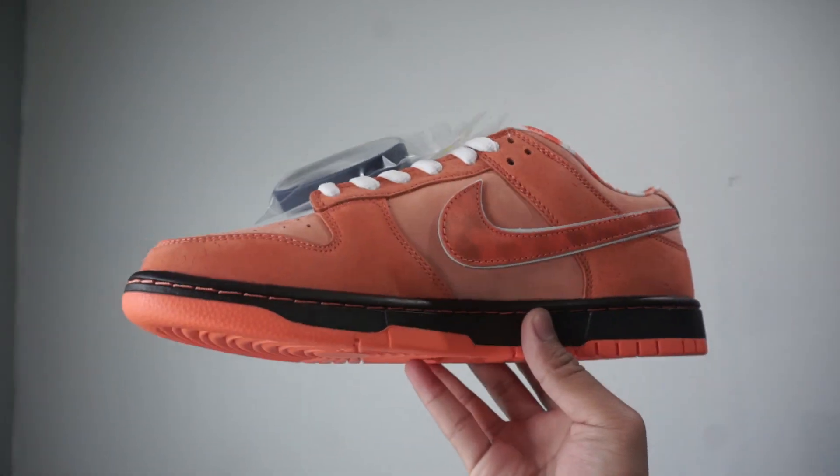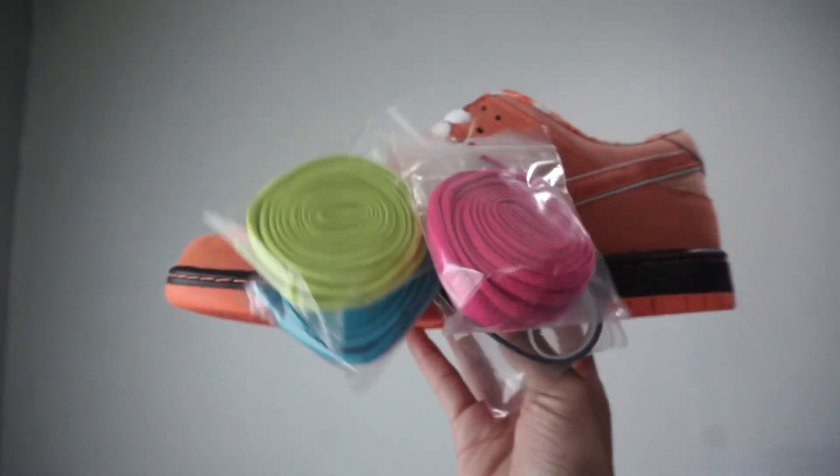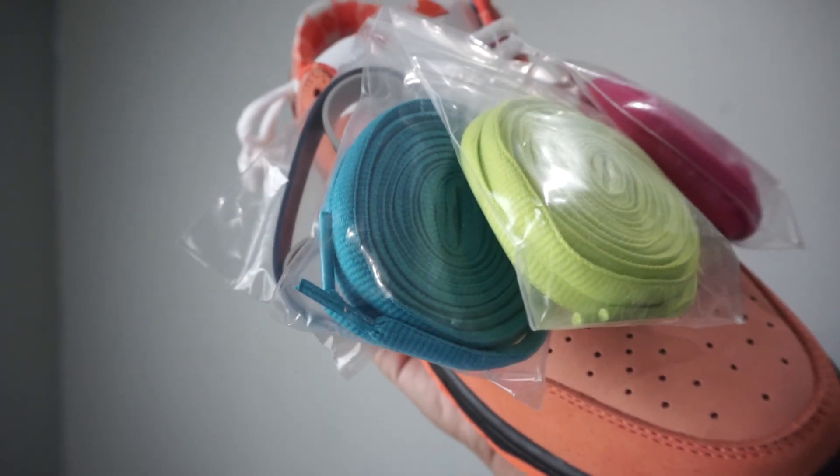Taking a look at the medial side, we have the same thing with that larger swoosh. And then this particular pair comes with three pairs of laces — we have the pink, the green lime, and the blue.